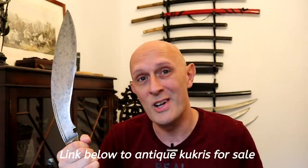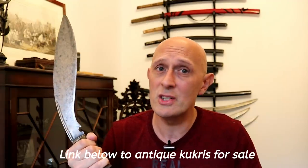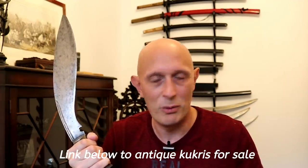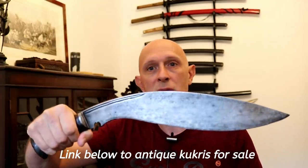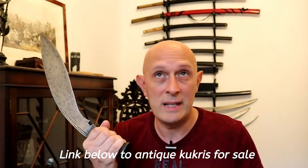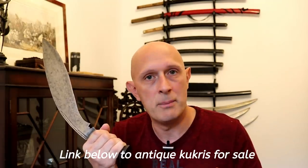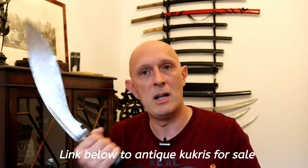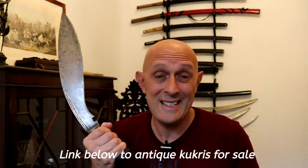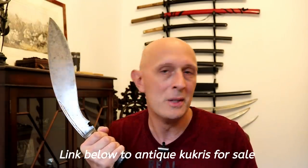Incidentally, these kukris are awesome. I've got a fairly decent collection — if you're interested in seeing my kukri videos and haven't already, just search for kukri under my videos. This specific example is from the Nepalese cache which came out of Nepal in the early 2000s with Atlanta Cutlery and also IMA. I'll stick a link below if you're interested in getting one — it has to be said there's an ever-dwindling supply despite the thousands that came out of Nepal with that cache.